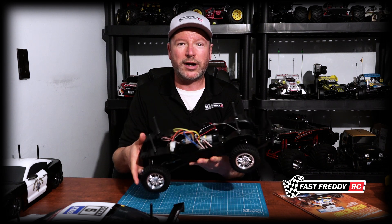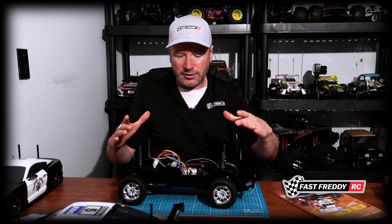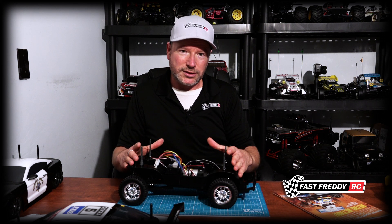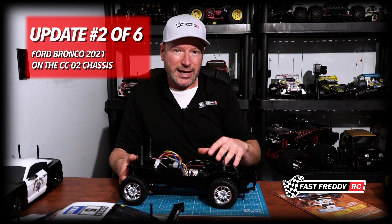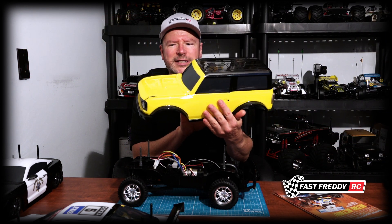The chassis itself is finished and I'm super happy with how this has turned out. I love the build, and for those of you who have seen my Jeep Wrangler — which I have right there in the corner — it's been almost 30 years since I've built a CC01. One of the reasons I want to do another is because I'm going to be doing a comparison build with this and the CC02.